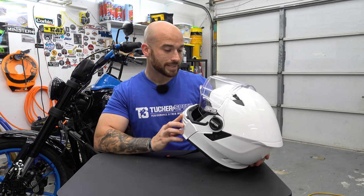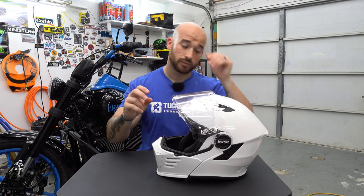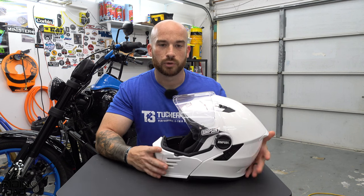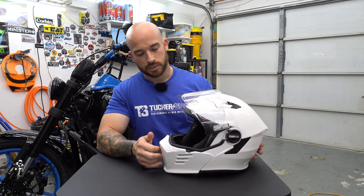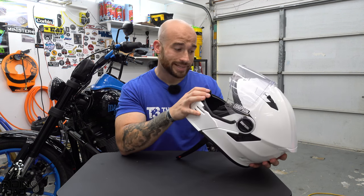I'm not sure if they market this as glasses-friendly. I use sunglasses and had zero issues with those throughout my review. I have a little over a thousand miles on this helmet over several months — I even had it before my Tail of the Dragon trip. I can't speak to prescription glasses since I don't need them, but sunglasses were completely fine.